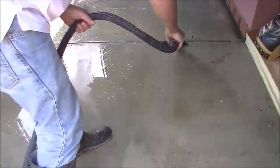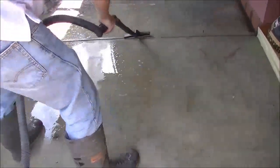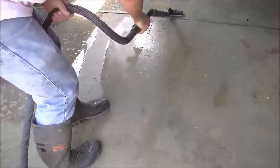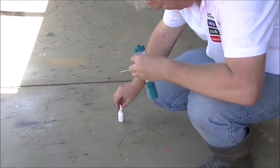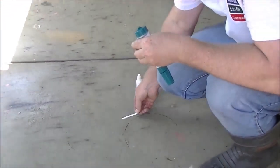Vacuum up the water using a wet and dry vacuum. Check the surface is pH neutral by using an inexpensive pH test available from most pharmacies.